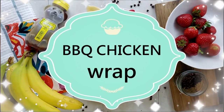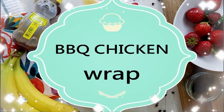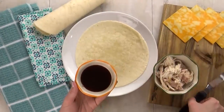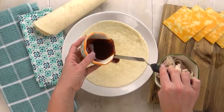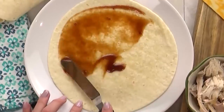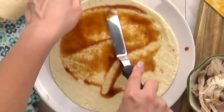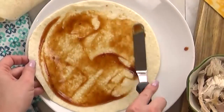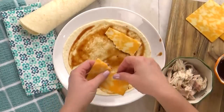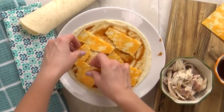Up next, I have a snack that comes together so quickly, and it's kind of like a cross between a quesadilla and a wrap. It starts with one flour tortilla. To this, I'm going to add just a little bit of barbecue sauce — about a tablespoon or so — and you just use whatever barbecue sauce your kids prefer. We really like the Kinder's brand that we get at Costco; it's not too spicy for the kids. I spread it out in a nice thin layer. Next comes the cheese — I'm using Colby Jack slices.